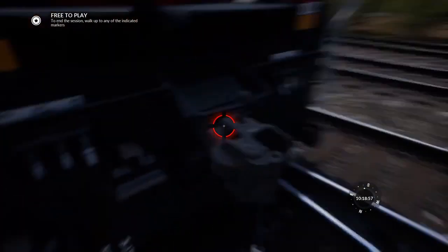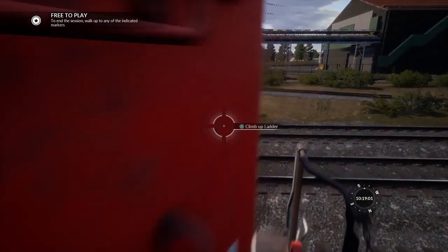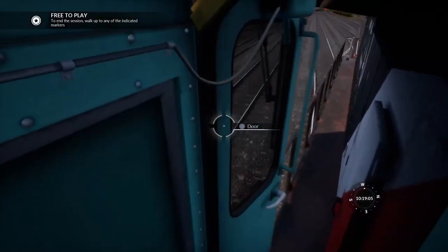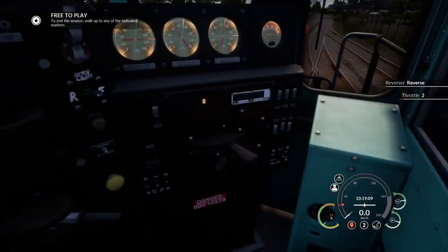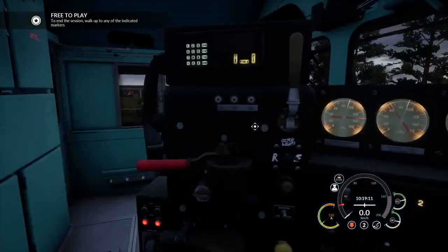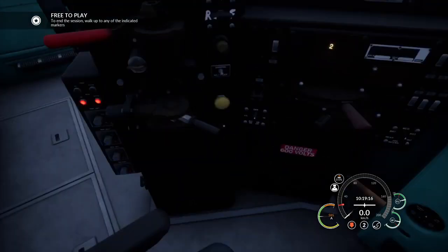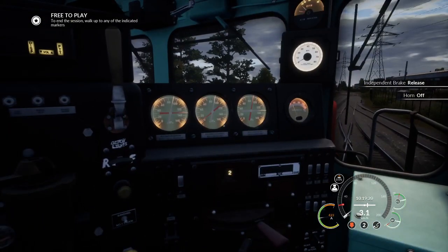We don't have to repeat the process in the GP9, but in mind it has to be completed in one of the two locomotives, preferably in both. So just heading back into the loco, reverse, give us a bit of power, switch the headlights to reverse together with the ditch lights. Release the independent and we're off.